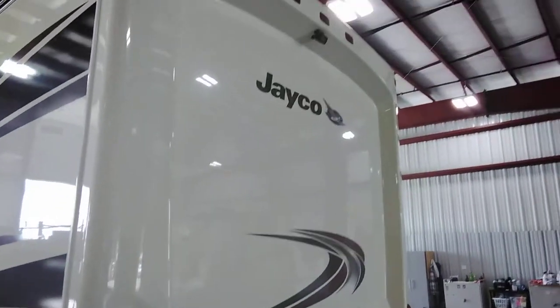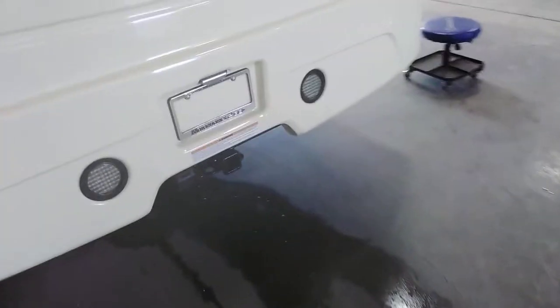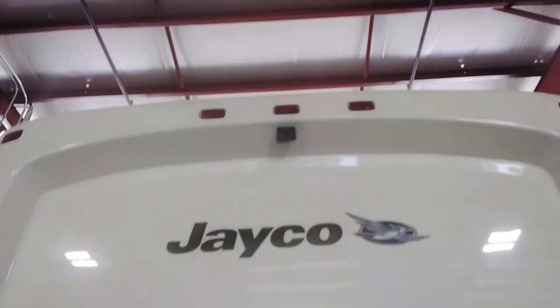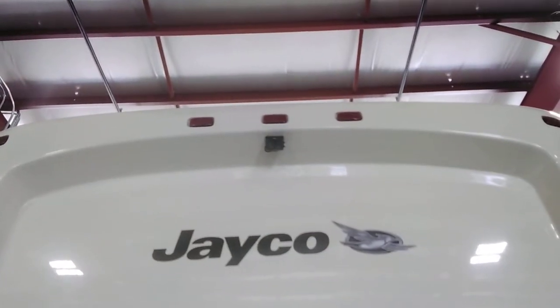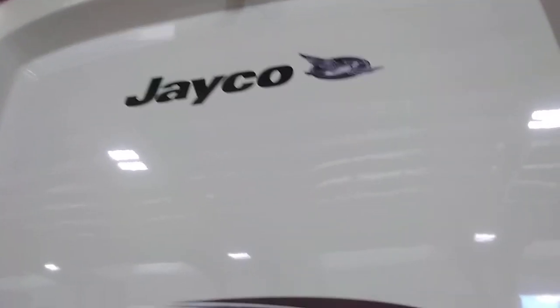The rear side of the coach has LED lights all the way around. There's a seven-way and a four-way plug. There is also a rear-view camera — you can either run it all the time or just when you're backing up; it will always turn on when you're backing up.